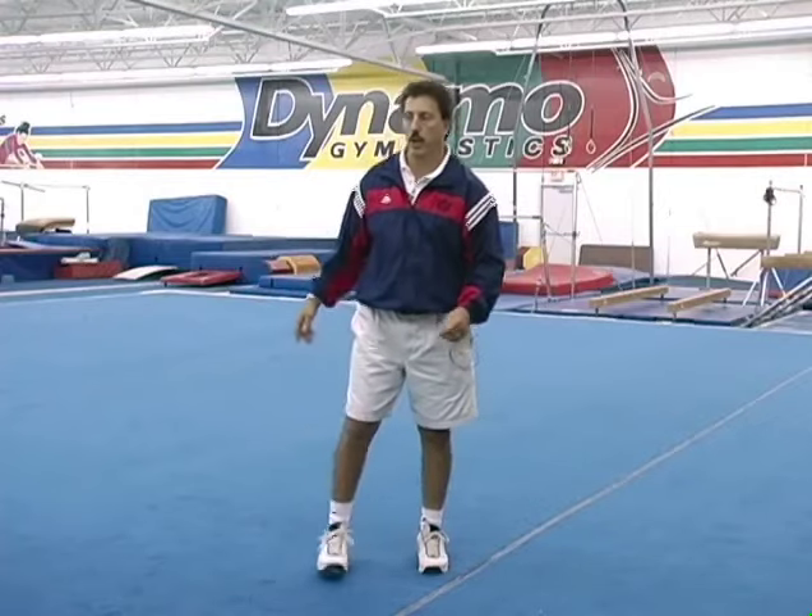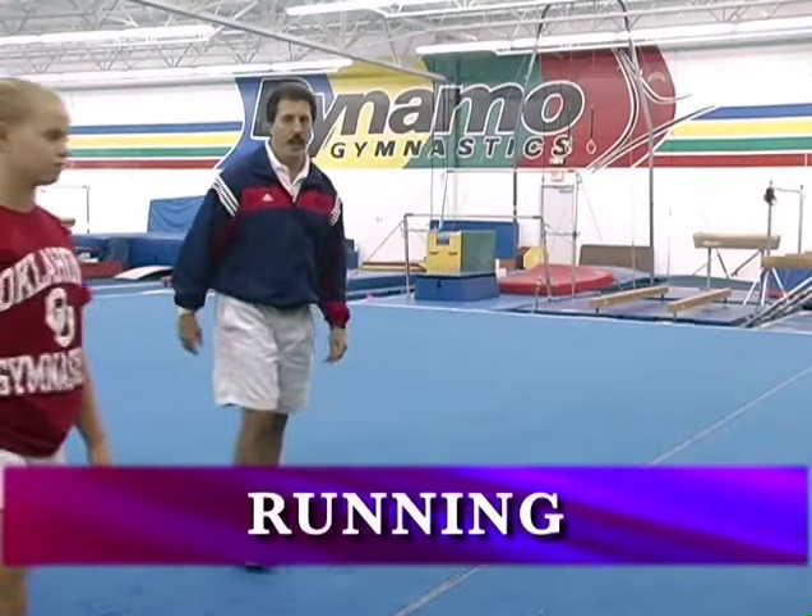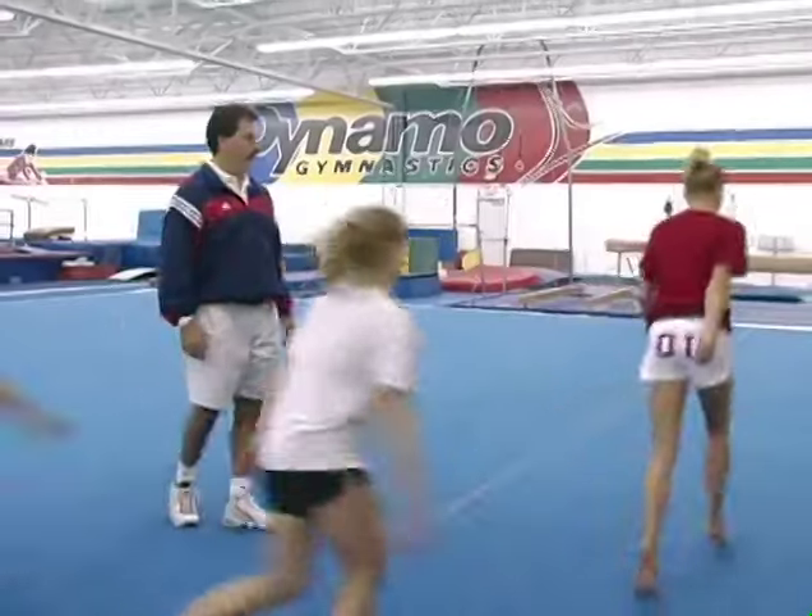So let's start with an organized workout of running, and we're going to warm up our shoulders first.